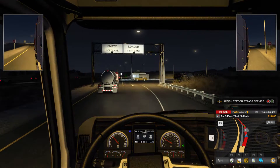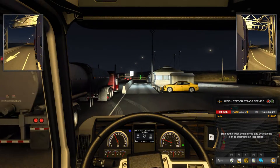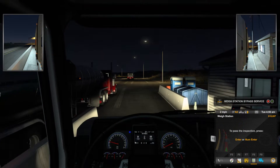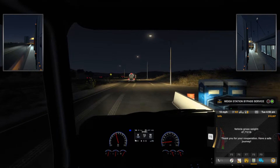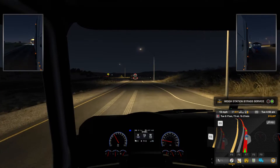Sky will get a little sassy if you go off route and she has to reroute you. Sometimes she acts like she's not very happy having to find a new route for you. It's funny — I like it though.